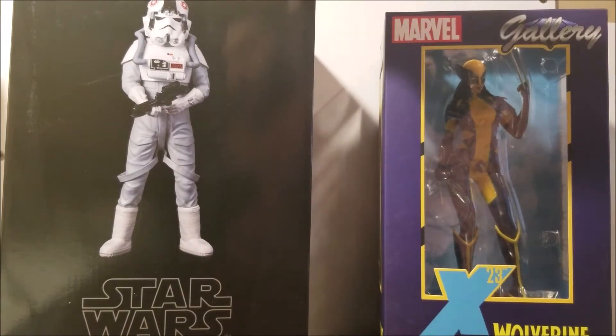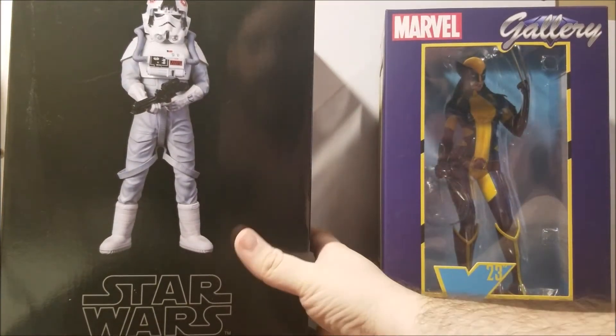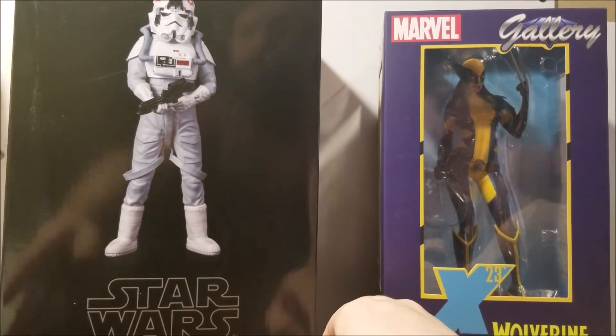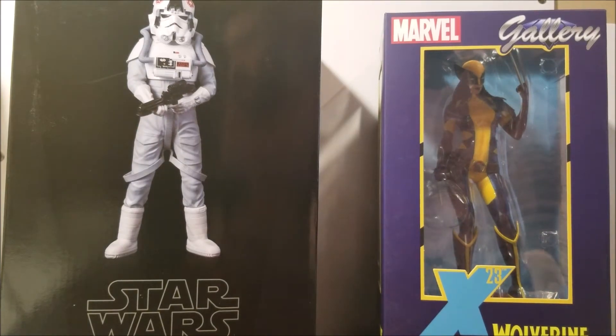Then I got an ArtFX Star Wars AT-AT driver, whichever you prefer. Very happy to get this one. Let's go ahead and make a cut — I'm going to open these up and show you what they look like outside the box.